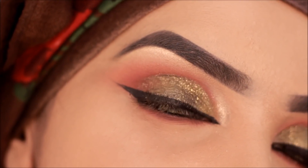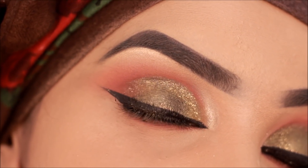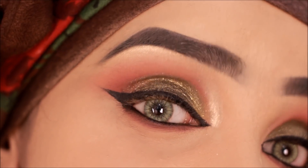I'm almost done with my eye makeup, so now I'm going to quickly apply some mascara and false eyelashes and then I'll be back.